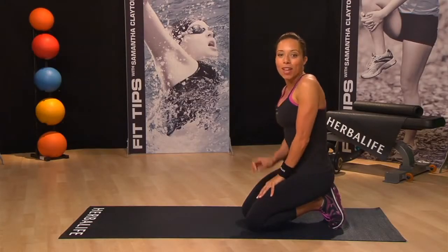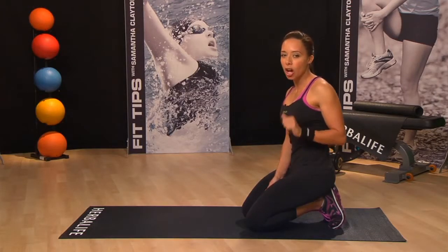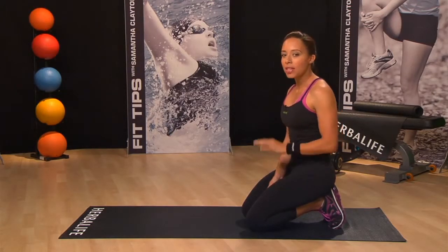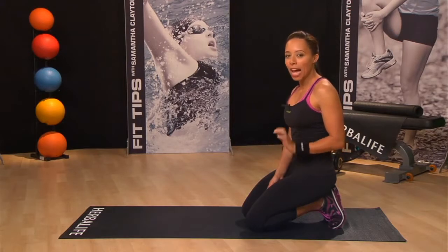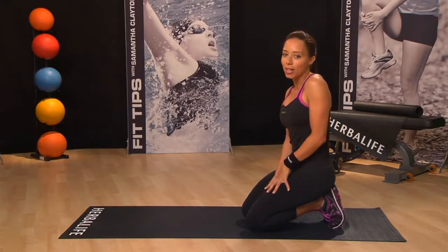I especially love yoga moves that focus on the lower back area because throughout the day I often get very tight lower back muscles. This simple combination move called Cat-Cow can be done at any time of the day to provide you with a good stretch.